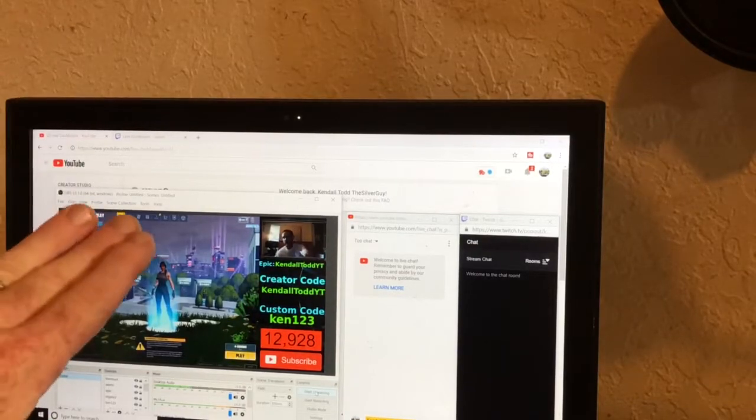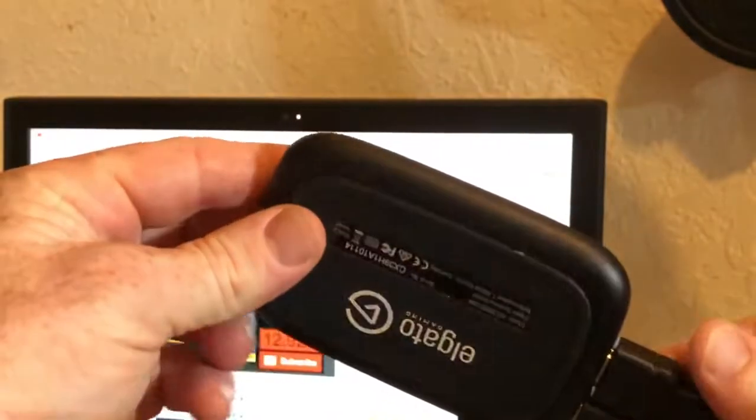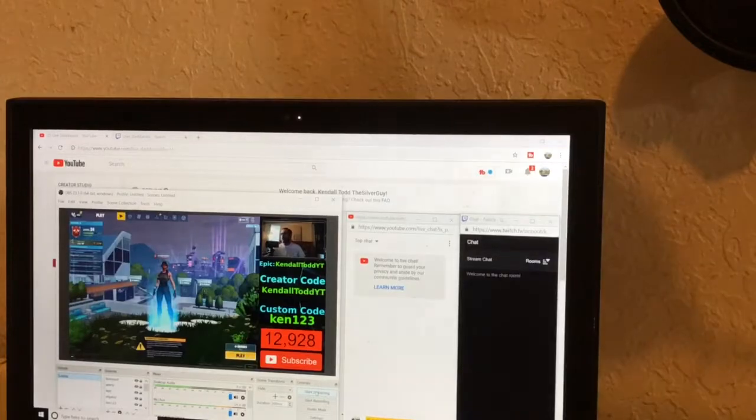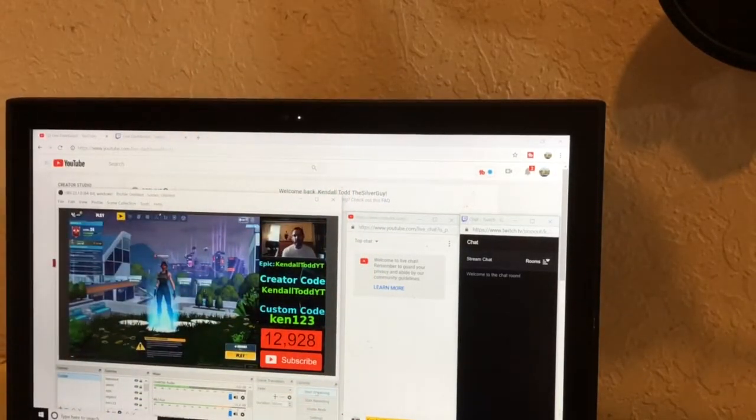If I click that button it will start streaming on YouTube and Twitch. I don't want to go super deep into adjustments and settings — that might be good for another more in-depth video. But basically: I use an Elgato HD60S, I have the Apple iPad Pro with the Lightning to Digital adapter, and I'm using OBS along with Streamlabs. If I click 'Start Streaming,' it should start streaming pretty much immediately.